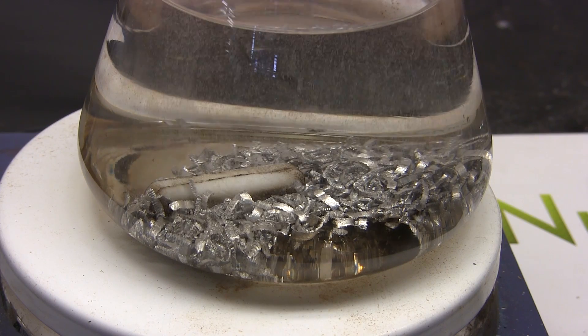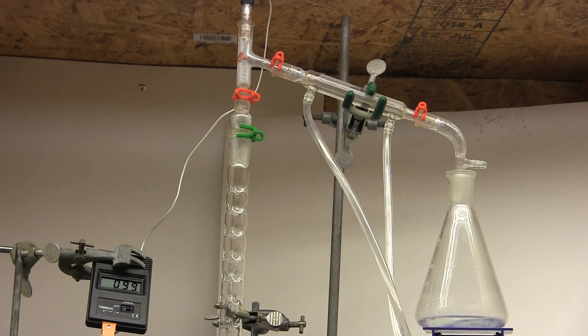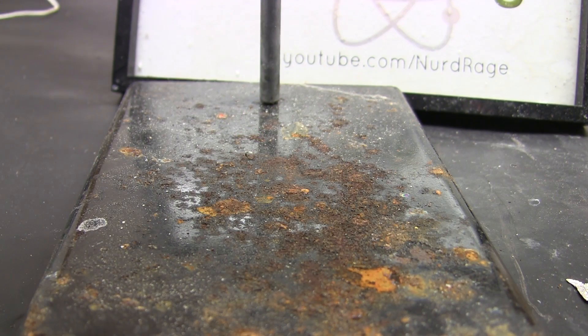There are lots of different techniques to dry different classes of solvents. You've already seen me use fractional distillation to remove water from hydrobromic acid and concentrate it. We'll go over two methods for alcohols in this video and cover other methods for other solvents in later videos as we need them. The first method for alcohols is chemical drying with magnesium.